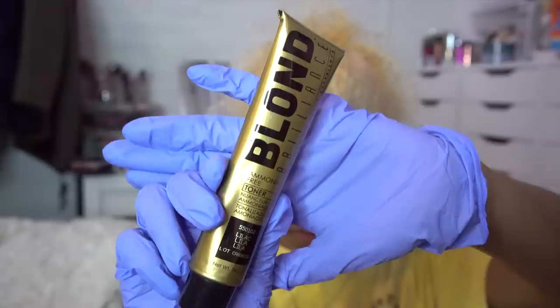After one bleach it comes out a light yellow, and that's when you know it's time for round two. This is what my hair looked like after a second round of bleaching, so now I'm popping those gloves on and doing my toner.